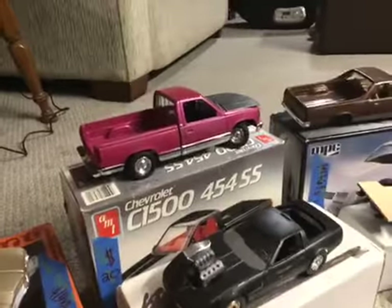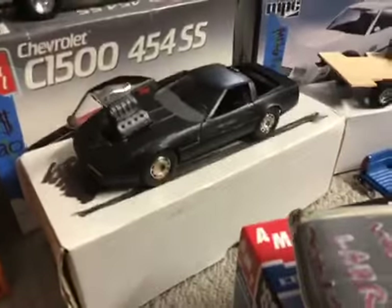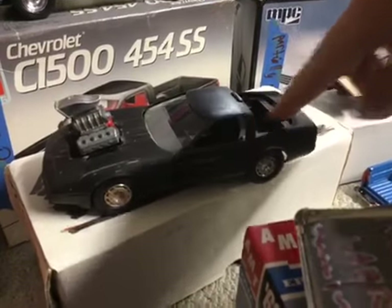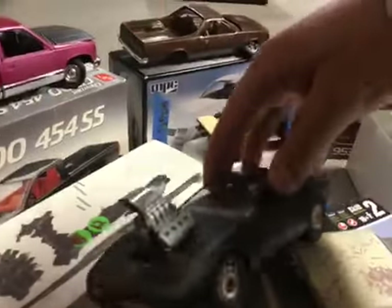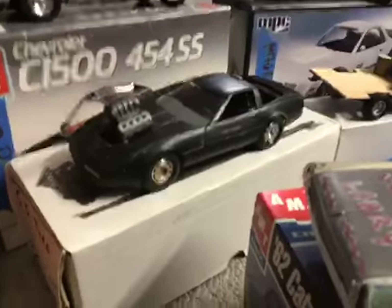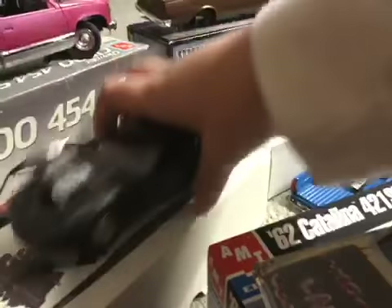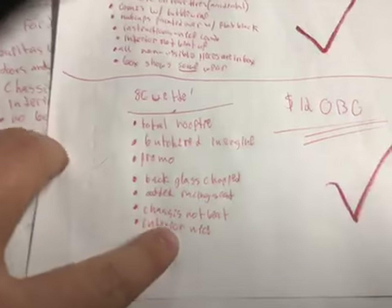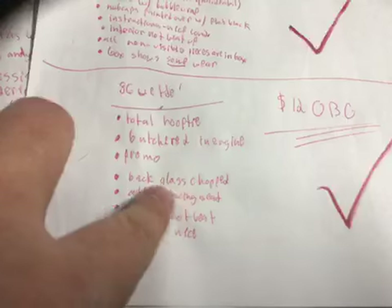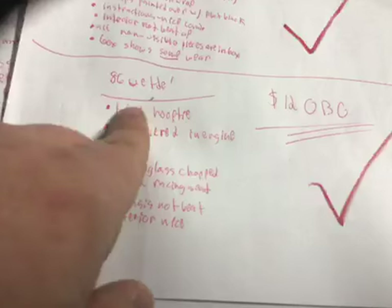A promotional Corvette is next — I have $12 on it. It is a promotional model. As you can see, the back glass is missing, but I did chop it off and it is in the box here. I did butcher in an engine, so that kind of lowers the cost too. But overall, the body — you still got a whole body, a rolling chassis, an interior, and I did add in a little racing seat. Interior is nice, chassis is in good shape with the added racing seat. Back glass is missing but it is in the box. It is a promotional model with a butchered-in engine.